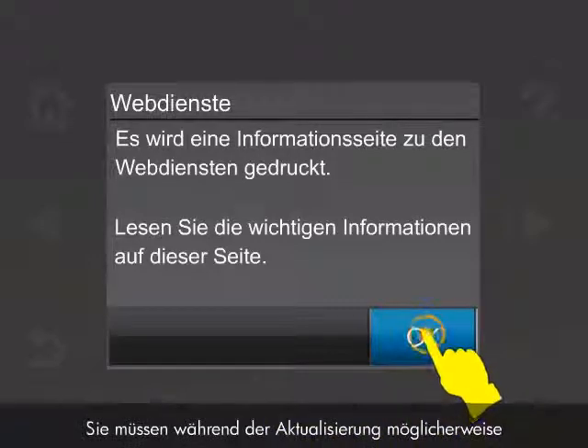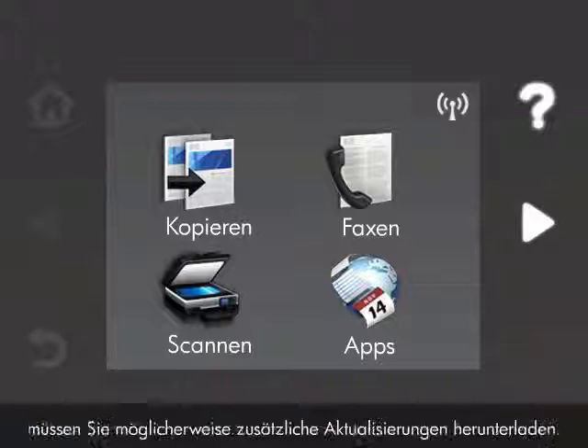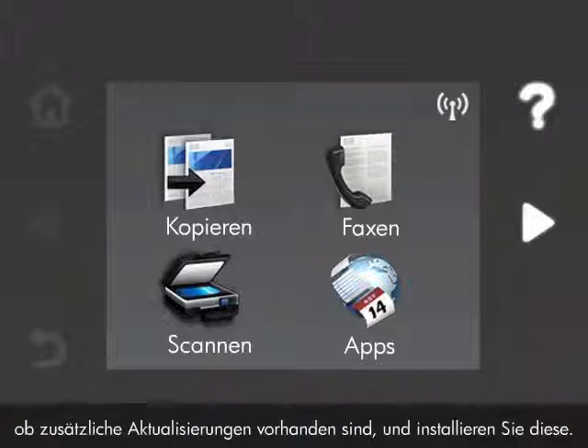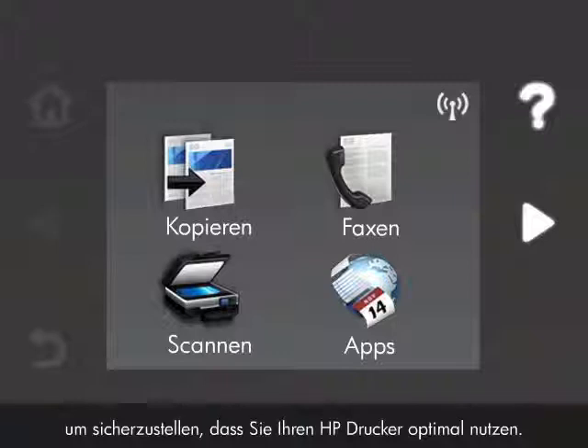You might have to touch OK during the update to continue. If you have not previously updated the printer, you might need to download additional updates. Repeat the previous steps to check for and install any additional updates. You should check for updates every week to make sure you are getting the most out of your HP printer.